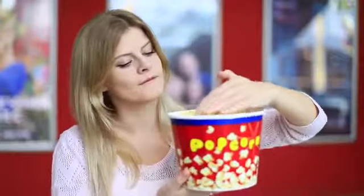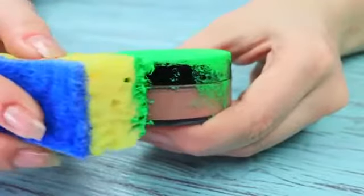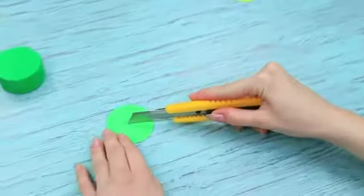I'm going to surprise my friend — I will sneak Hulk into her popcorn bucket! Paint a blush container green. Cut a green circle out of paper to be of the same size as the container, and make a crosscut in the center.